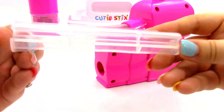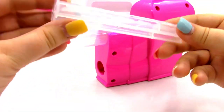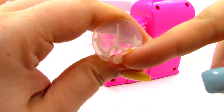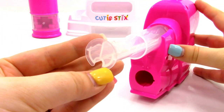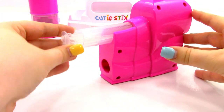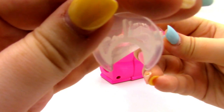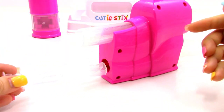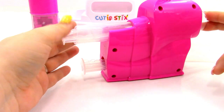Next, we have two Cutting Frames. We have one right here — this one is for the Teeny Sticks. We're going to place it right here with that little hole facing down, just to store it. And then we have one for the Cutie Sticks, which is a little bit bigger. We're going to have that hole facing down like that and store them.